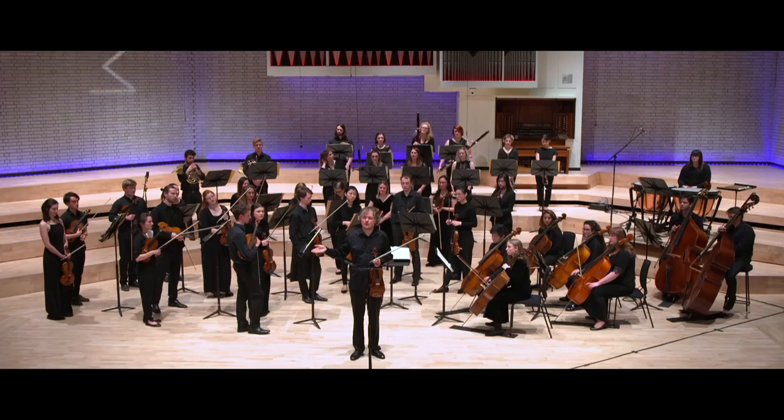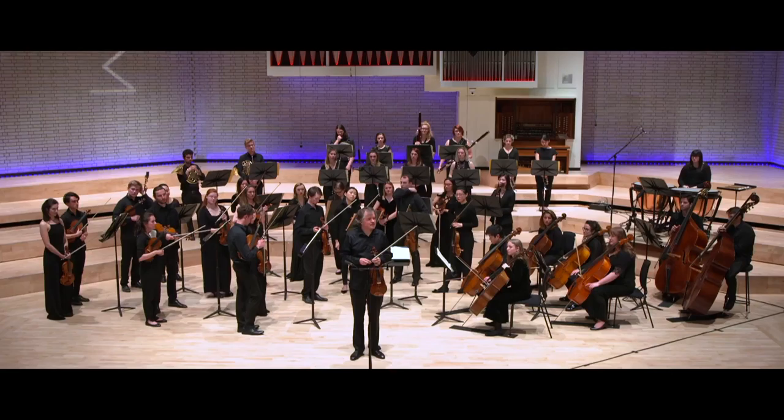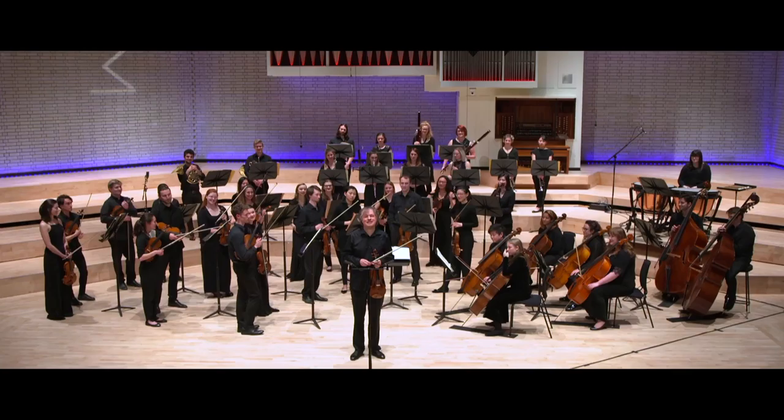And he writes: from the very start I wanted to have pizzicato in the violins and violas in the beginning, but I don't know how it would work. Can you please try it out with the orchestra and then choose the one you like best.